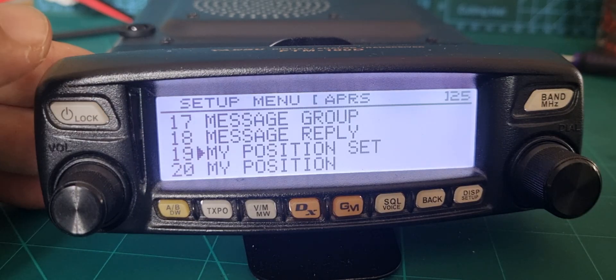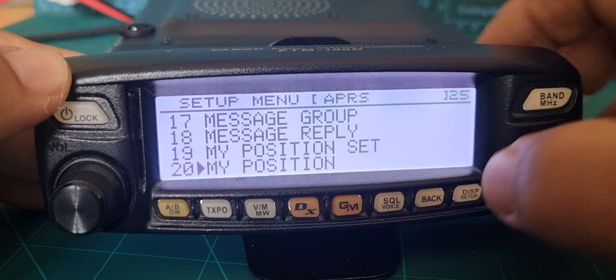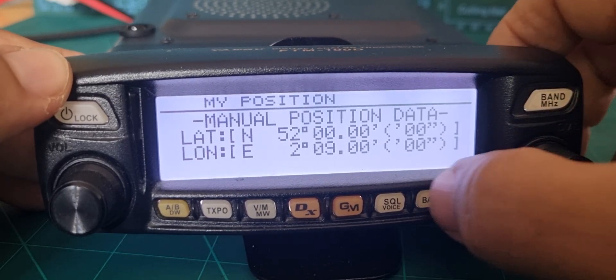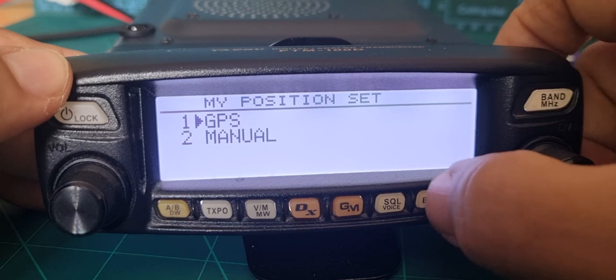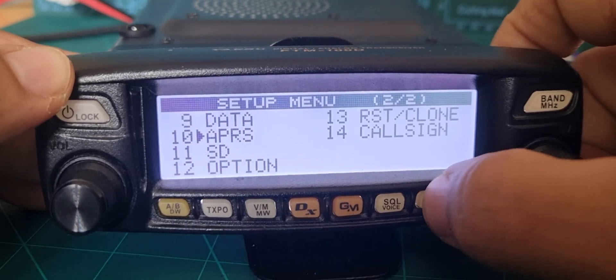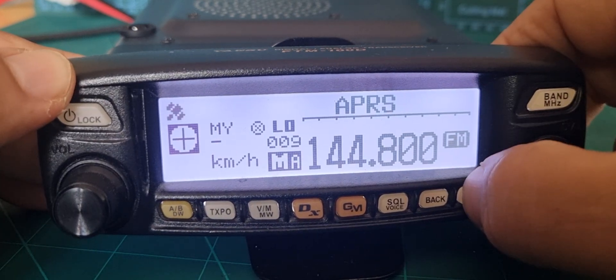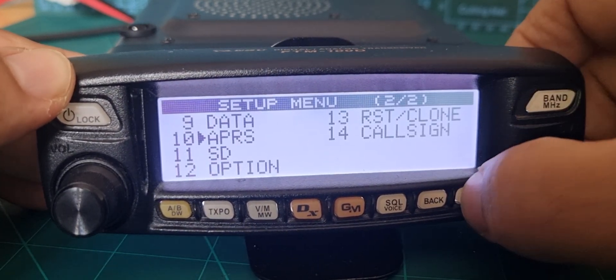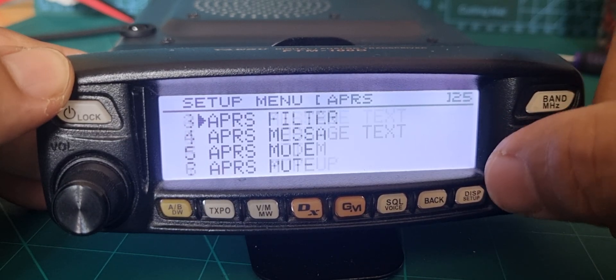My position is set — I'm on GPS at the moment. You can hear it going quite nicely. Position set, then go down to my position. If you select 'position set GPS', you'll get back out and see the GPS flashing. It stays on when you've got a lock.